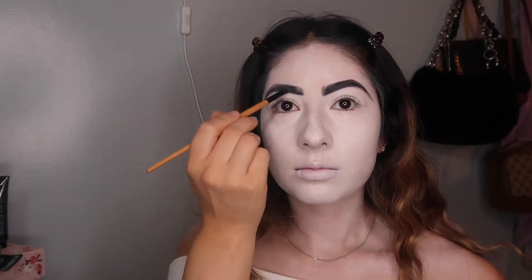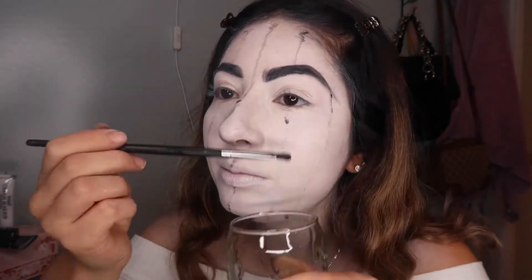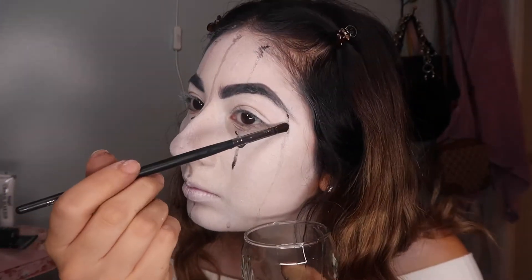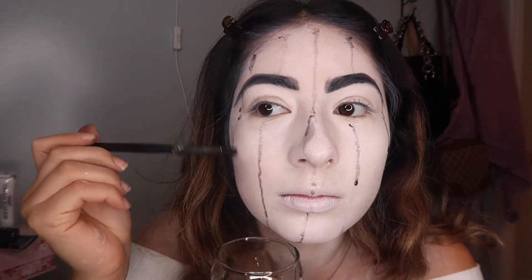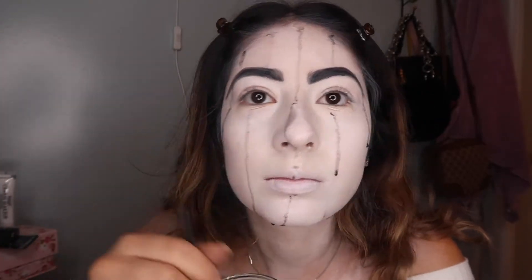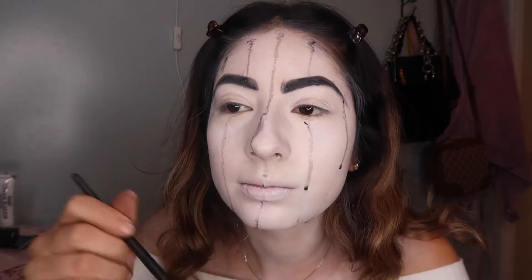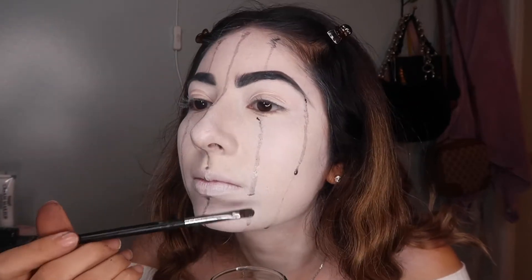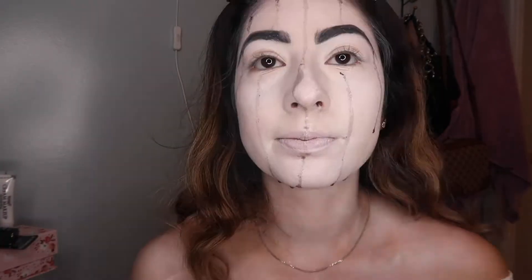I'm darkening the brows up a little bit. Now I'm using this black creamer that I got at Spirit Halloween, and I diluted it with some water. I'm putting drops of that dilution on my face because it creates that crying look — she's been crying, and she drowned her kids in the lake.